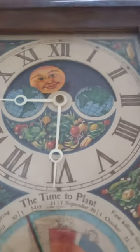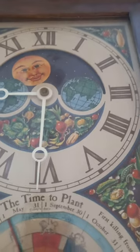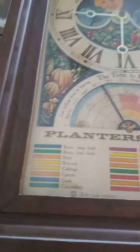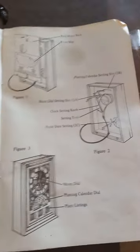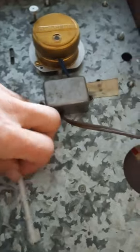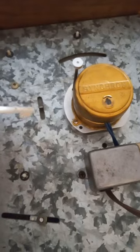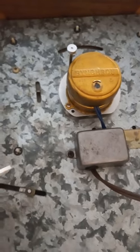So we have a moon dial setting, a clock setting, we have a frost date setting, and then also a planting list. And here's our little instruction booklet on how to do it. And when you flip the clock over, we have a little tool, and we go in here, and that's how we set all those different things.